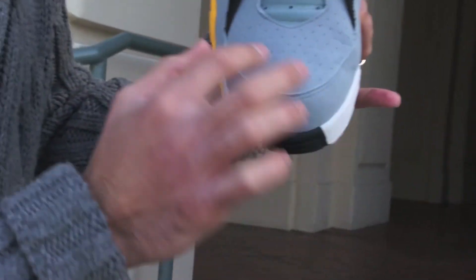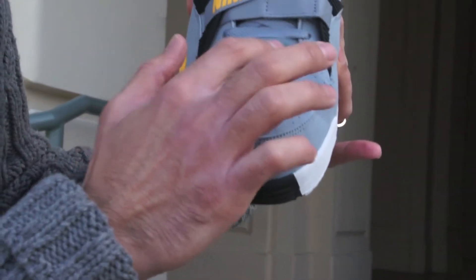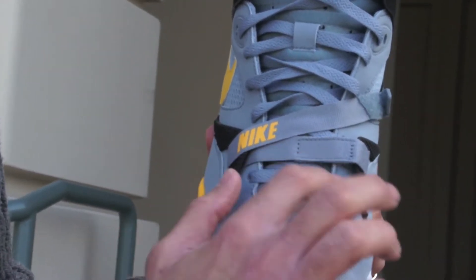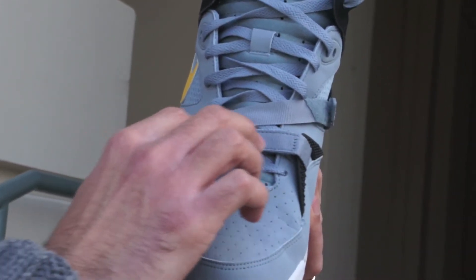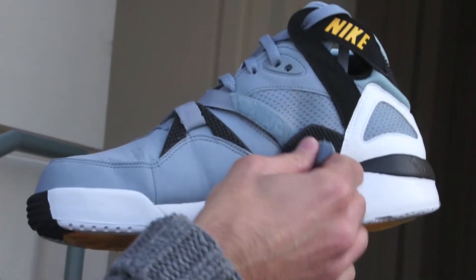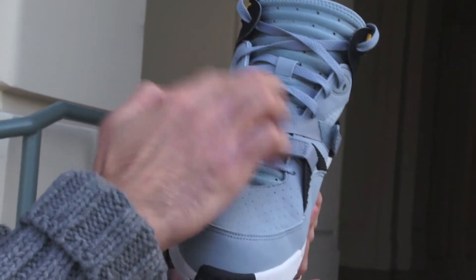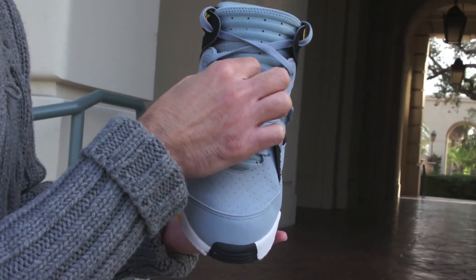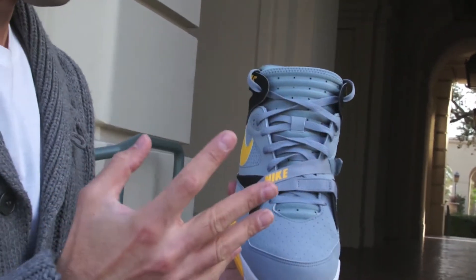As you go to the toe box, you have gray perforation going all throughout in nubuck, and then this neoprene gray stone going along the midfoot with perforation all alongside. Tonal laces carry over the look, and we have this velcro strap in the gray stone with the Nike branding in yellow, which gives you a tighter enclosure as you strap the shoe in. Those laces carry over more, and you have a nubuck lace holder with a large neoprene tongue carrying throughout the shoe.